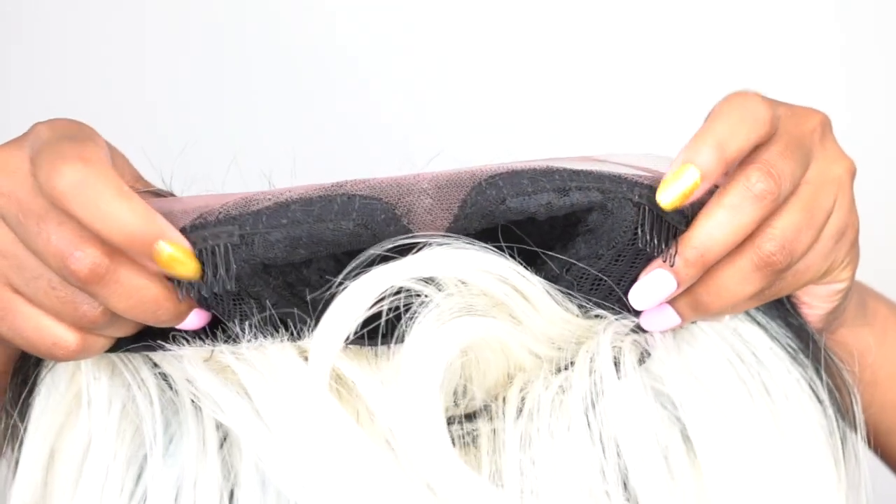It says here it's made out of Futura fiber but it doesn't say exactly how much heat it goes up to. I used some heat on top — I would say don't go more than 400 degrees. Most synthetic wigs are heat safe up to 350 to 400, so don't go more than 400 because you might just burn this off.